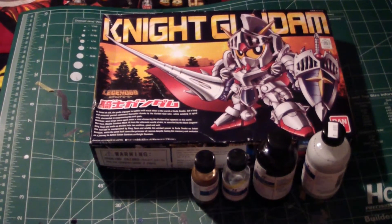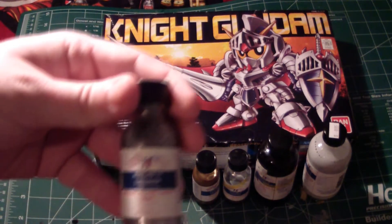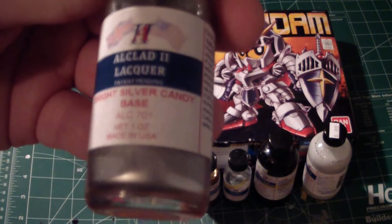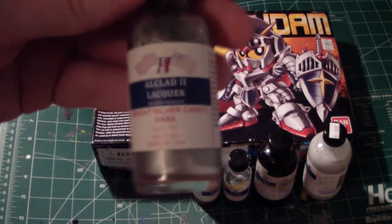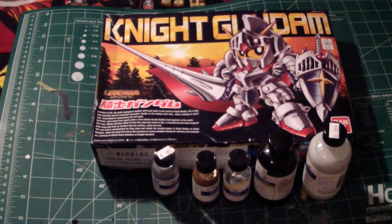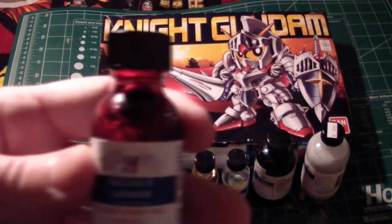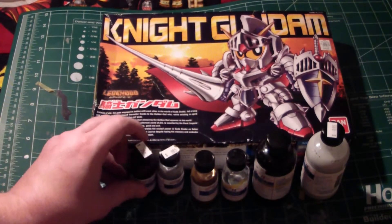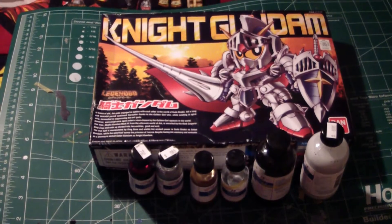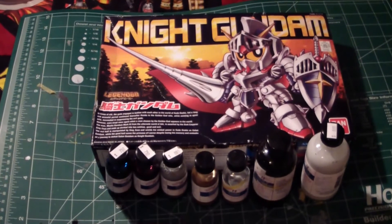For the red and blue, before I start painting the red, I actually have this: bright silver candy base. Yes, you read that right — I'm going to candy-fy the other colors. The red — you can actually look this up on the Alclad official website — is ruby red. And for the blue, it's going to be electric blue. These are enamels; everything else is lacquer base.